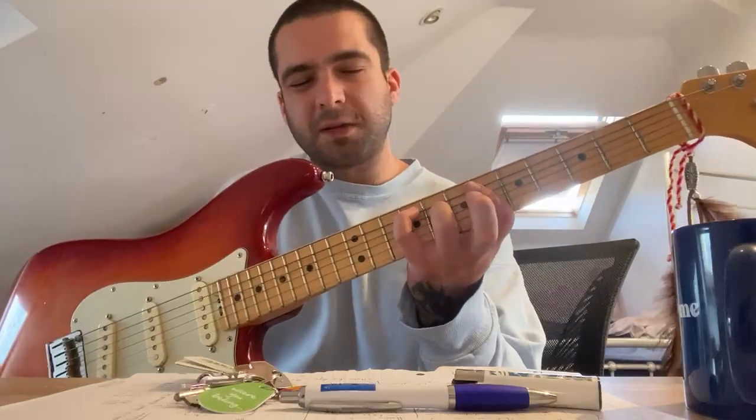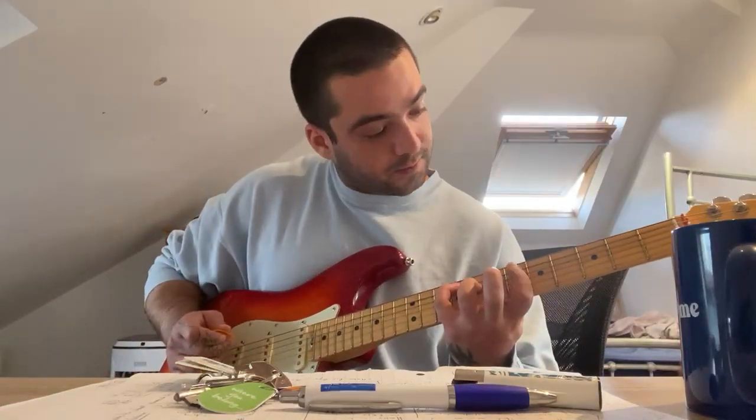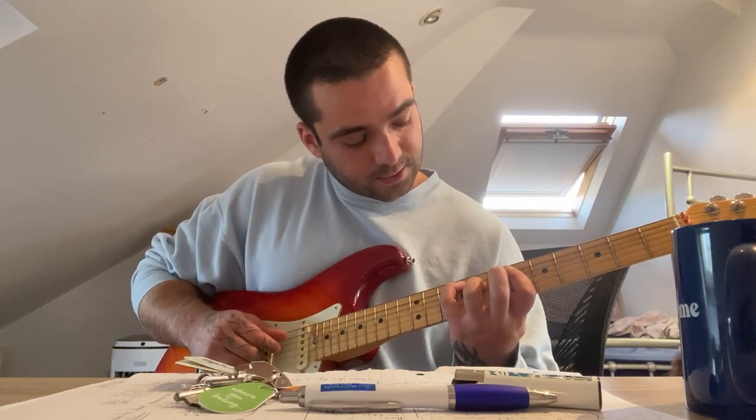Then you make another double stop. So this again has — you can hear that it's not just one note. And that would be the 5th, 6th, 9th fret on the A and the 8th fret on the D string.